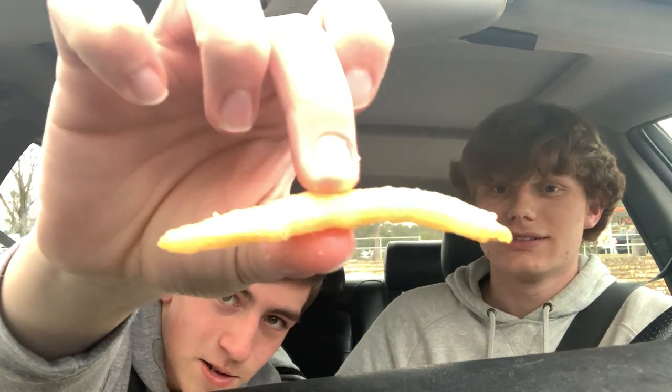Now obviously Chicken Express advertises chicken, but we'll start with the sides. Starting off with the fries — we needed a close-up. Overall, very nice crispness. They're relatively soft, hot out of the oven, you can tell. Not every restaurant is very good at that, though Whataburger does. Overall very tasty, not too salty, not unsalted either.